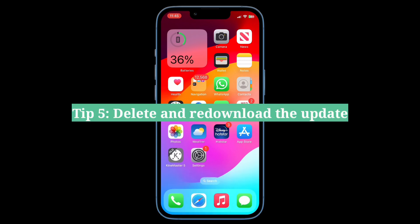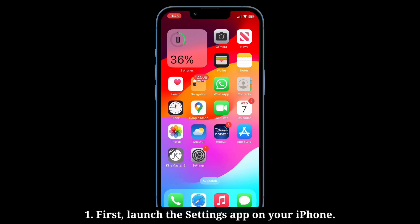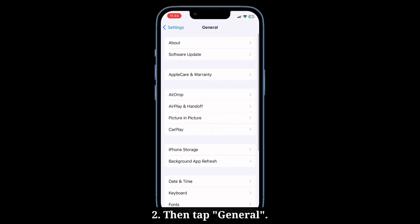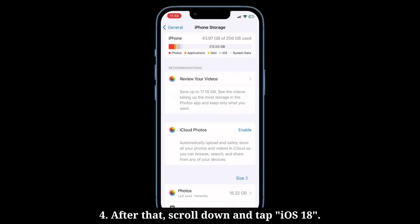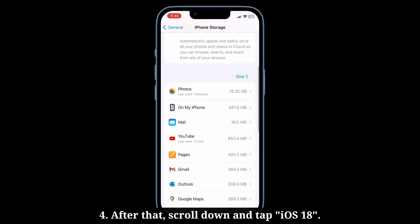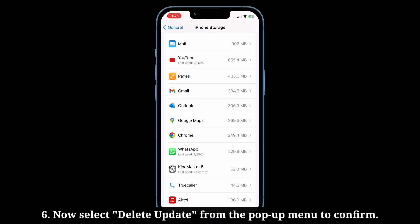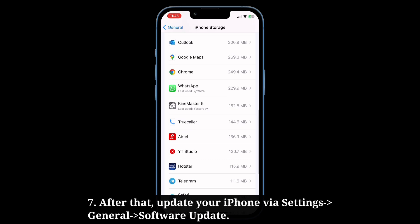Fifth tip is delete and re-download the update. First, launch the Settings app, then tap General. Here, tap iPhone Storage. After that, scroll down and tap iOS 18. Then tap Delete Update. Now select Delete Update from the pop-up menu to confirm. After that, update your iPhone.